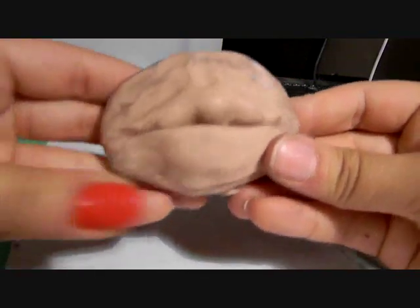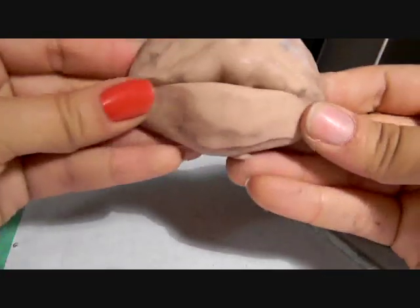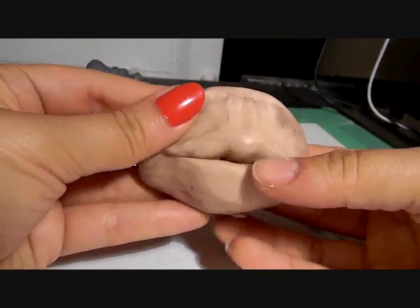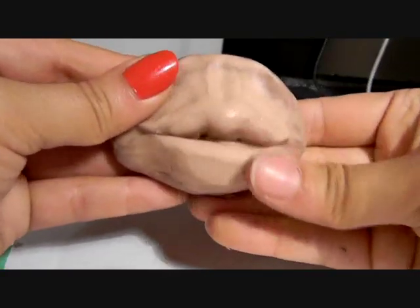I always like doing the bottom lip — probably because when you do the top it still doesn't look like lips yet, and then you do the bottom and it actually starts to look like the mouth. So once you have it blended in good enough, you're going to take this and round it out, just like you did the top, as much as you can without wrecking the top.